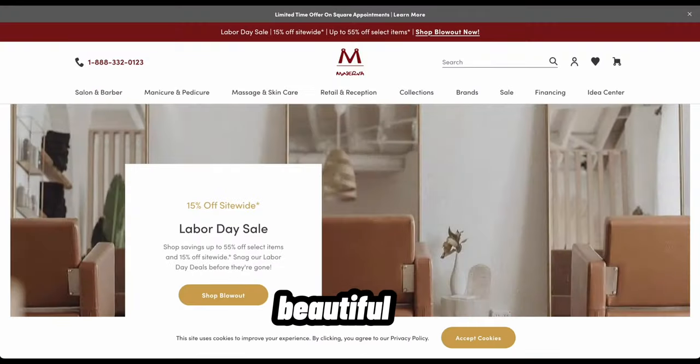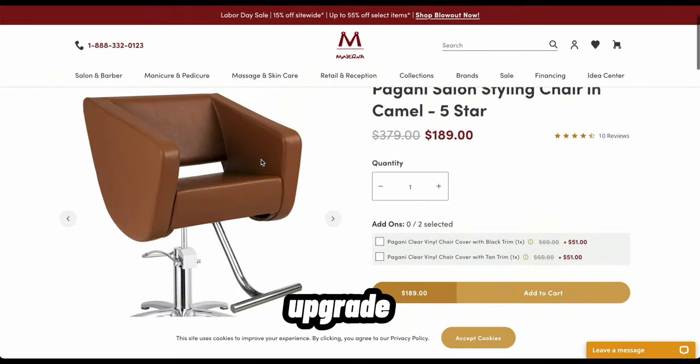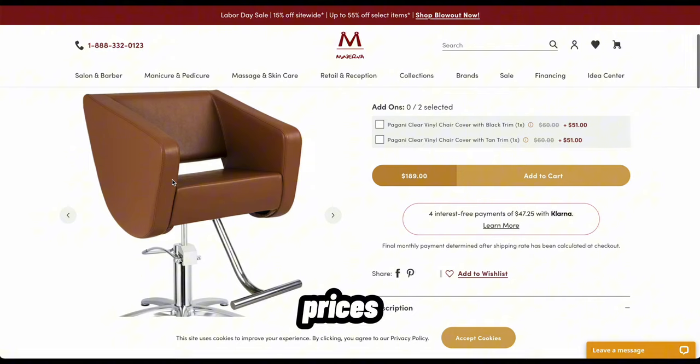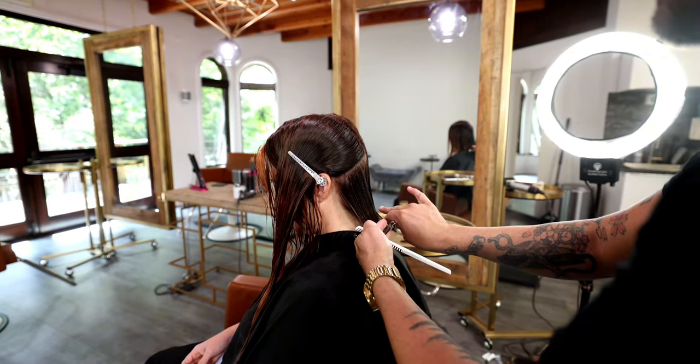As you can see my salon is so beautiful, and it's thanks to my friends at minervabeauty.com. If you're looking to upgrade your salon furniture, they have the best prices and the best furniture in the business. Go check them out at minervabeauty.com.